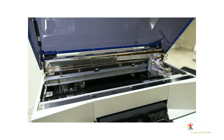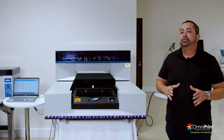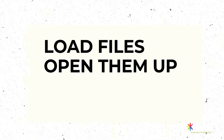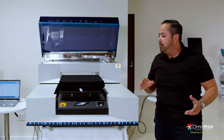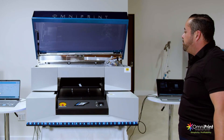Now that we've loaded the shirt, I'm gonna go over to the interface. The i2 comes with its own software to operate it. You can easily load files, open them up, select your size, and then press print — it's just that easy. I've sent the print job, so I'll come over to the front, press the print button, and it's gonna start printing.